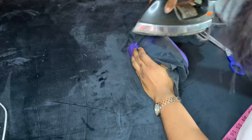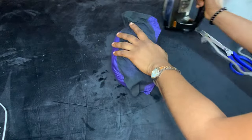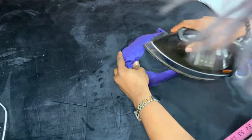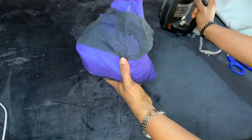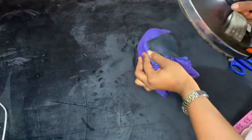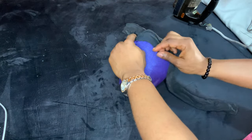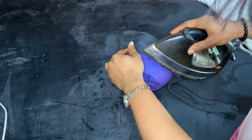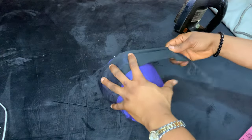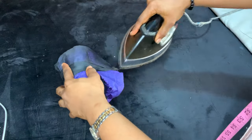Cut strips of the interfacing — there are really no set measurements for the strips, just cut them as wide and as long as you want, basically random pieces. The first strip you cut, use it to hold the part of the bag that isn't filled with leftover fabric. I filled about 80% of the bag, so I'm using the interfacing to close down that remaining 20%.